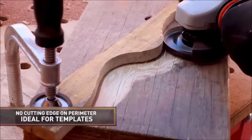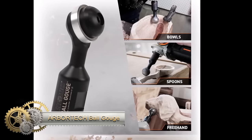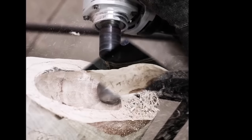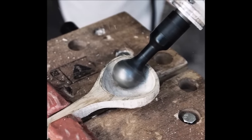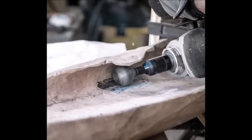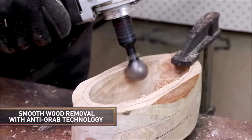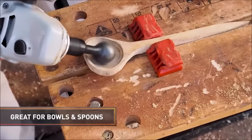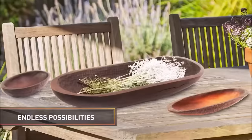The Arbortech Ball Gouge is a versatile and efficient attachment for angle grinders, designed to hollow out small concave surfaces in woodworking projects. Featuring a 30mm ball-shaped head, it allows for smooth and controlled material removal, making it particularly popular among spoon carvers and woodworkers creating bowls. With the ability to handle speeds up to 12,000 RPM, this tool is fast and effective for carving and shaping wood. Compatible with most 4-inch and 4.5-inch angle grinders, its safe and easy-to-use design ensures long-lasting performance.